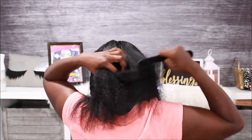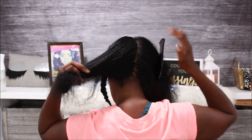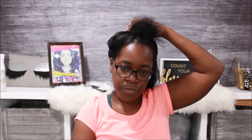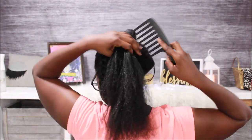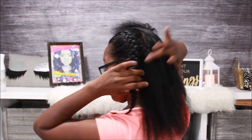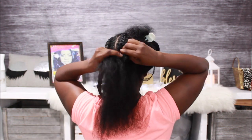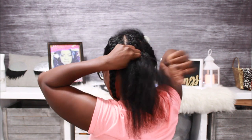As you guys know, I am relaxed. So having a braid out on my hair is just not a protective style at all. I don't consider it a protective style, not even short-term, because it don't last long anyway. It's probably going to last me about two days, but I'll let y'all know at the end how long it lasts.